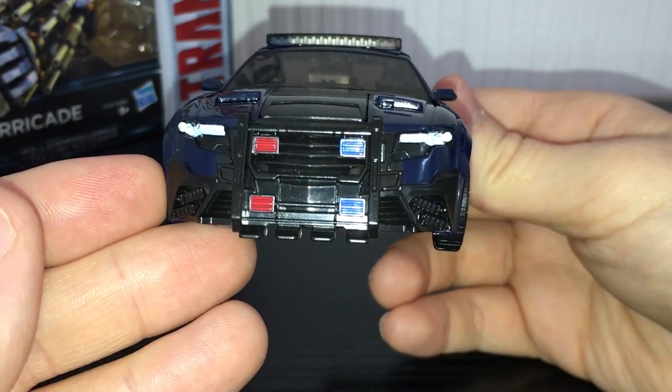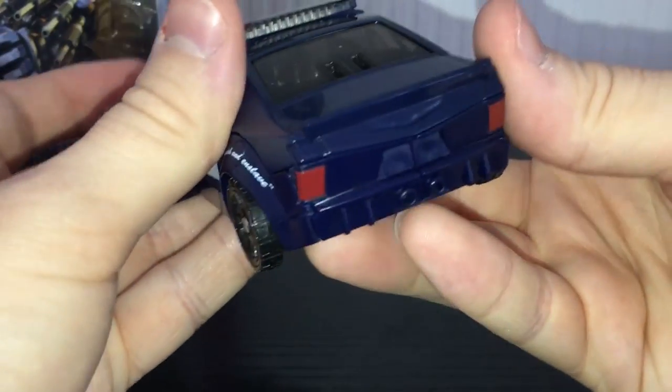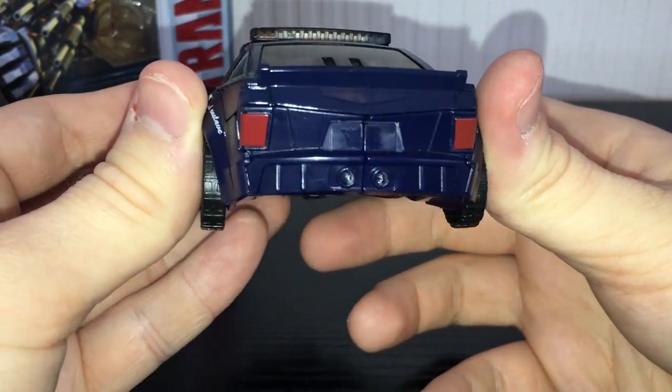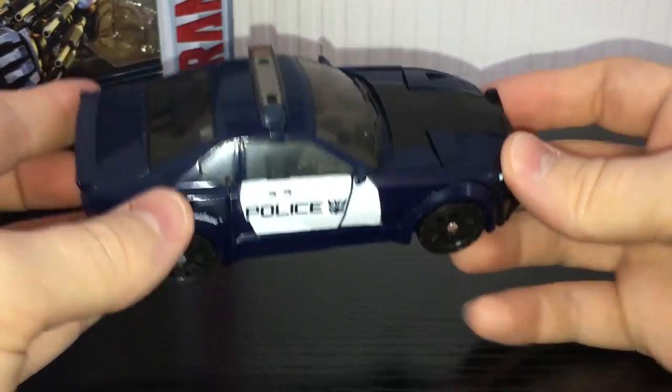Nice lights on the front, very detailed grille — I really do like that. On the inside you can kind of see his shoulders in there, that's not too bad. Nice lights on there as well. The back is kind of plain, which sucks — no lights on his plate. He has a couple of little paint apps on the lights there, but no paint apps on the exhaust, which kind of sucks.